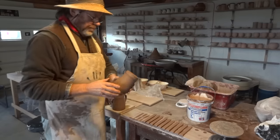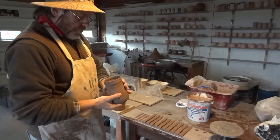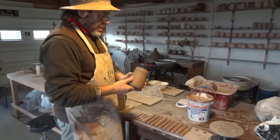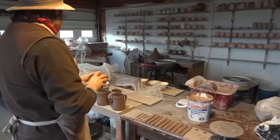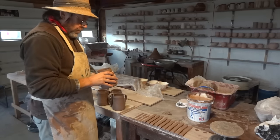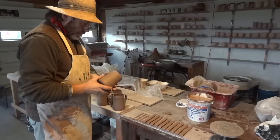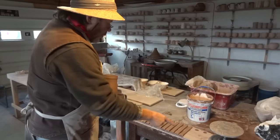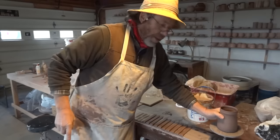Hi everybody. I'm putting on some handles at the moment onto these tankards that you saw me throwing in the last clip. I've got about 30 tankards here that I want to apply handles to, which I've already pulled — you can see the handles here.